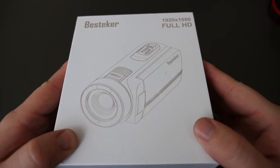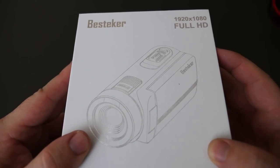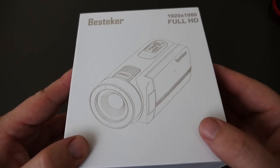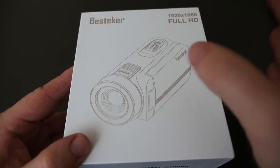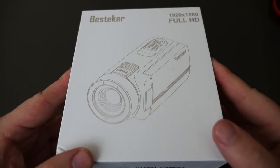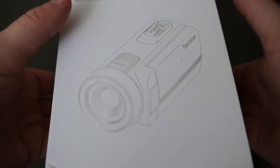Welcome to GregglesTV. This is the Best Tecker 1080p handycam — you hold it in your hand, kind of like those old school handycams, except instead of using tapes, this uses a memory card up to 32 gigabytes. It goes for $89.99 and you can get it on Amazon. I will link it in the description down below.